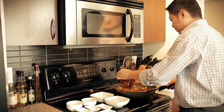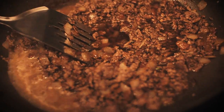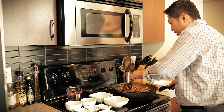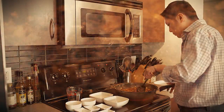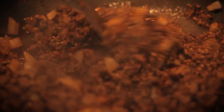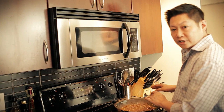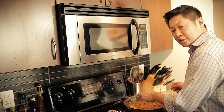Just pour in your beef stock, mix it in, and bring it back to a simmer. Just let it simmer until the stock reduces and thickens up. Once it's almost done, here's another good tip: you always want to taste what you're cooking along the way, so you can adjust the seasoning.